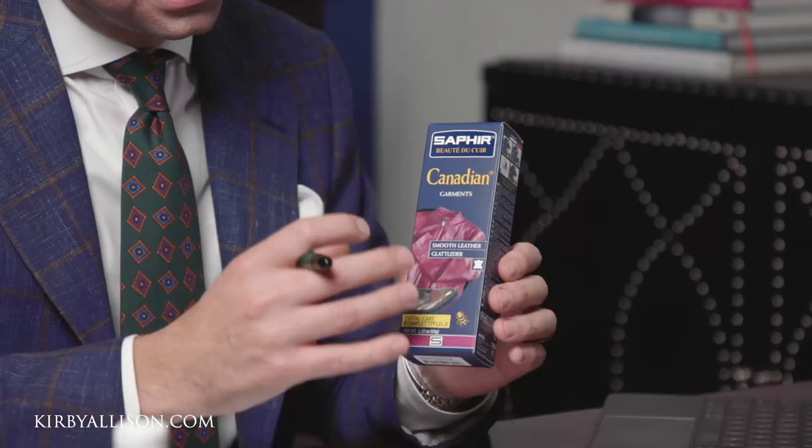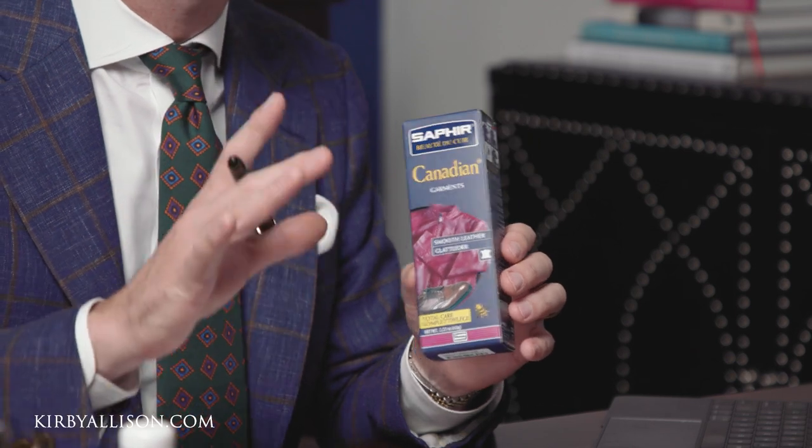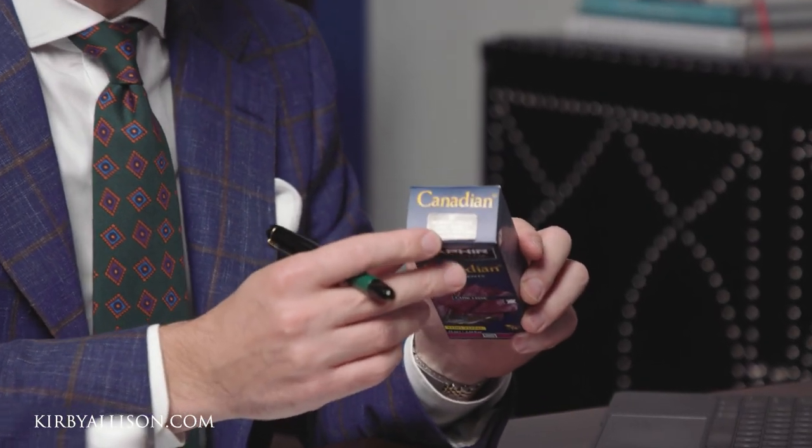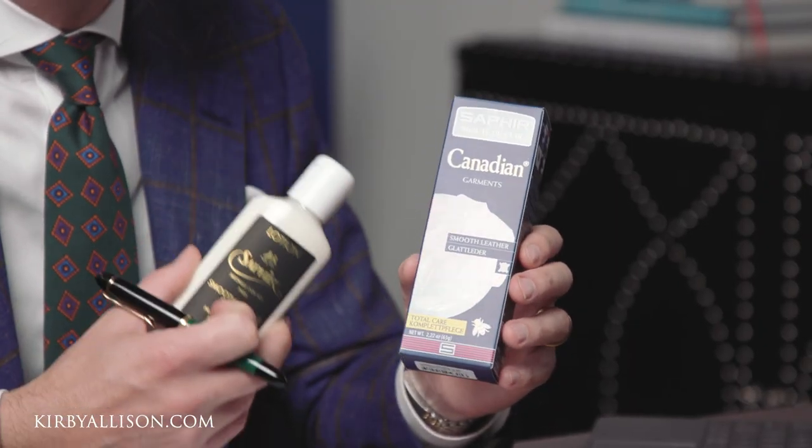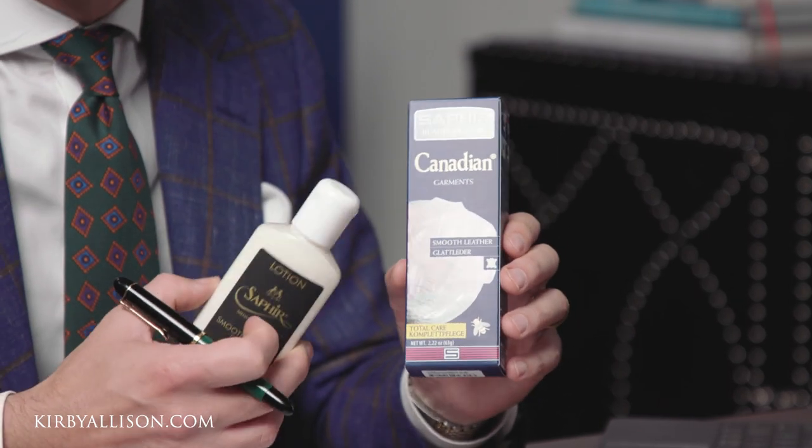The difference between the Pommadier cream polish and the Juvecure is that the Juvecure uses a more permanent pigment that you won't have to worry about rubbing off as easily as a Pommadier cream polish. It's also designed to spread over a larger surface area, unlike cream polish which is really meant for smaller leather goods. The reason the Canadian cream polish is so important to use afterwards is that it contains those hard waxes that will seal that pigment in and prevent it from rubbing off. If all you need is a light tint, I'd actually recommend using the Saphir leather lotion for conditioning and then just finishing it off with the light pigment of the Canadian cream polish.